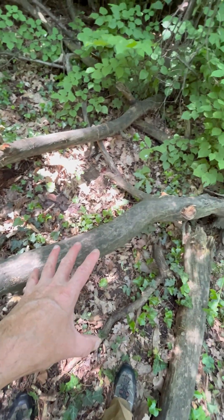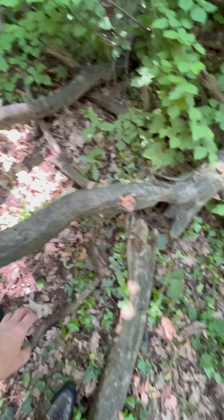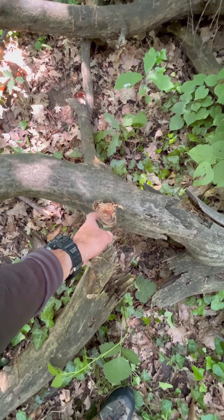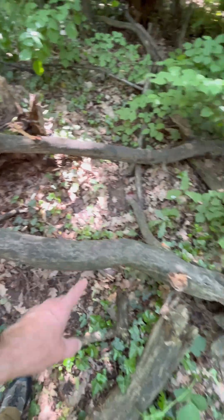This resin has a two-fold function: not only for transporting nutrients within the tree, but it also has an antibacterial and antifungal effect. So despite this being a rotten old tree — you can see here it's quite rotten, all broken apart — where the resin concentration is at its highest, this wood is completely unaffected.